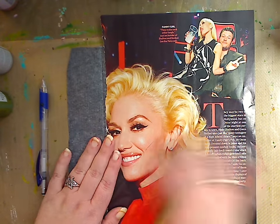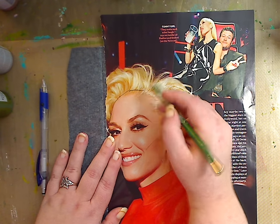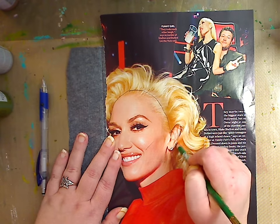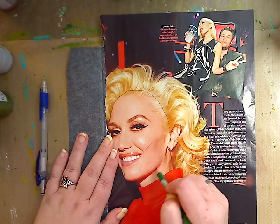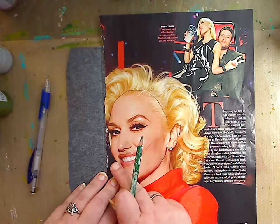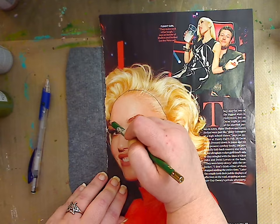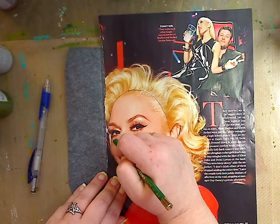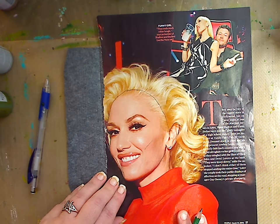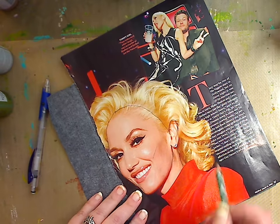I'm going to start tracing, and it doesn't have to be perfect — we're just getting a feel for it. I'm not too into drawing ears, so I'll just move on. When you're doing a three-quarter face, notice how the cheek comes out and then goes in where the eye is — you can see that right here. Just follow it all the way down. Perfection is not needed.